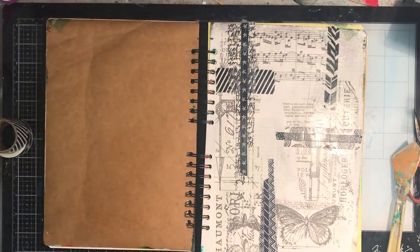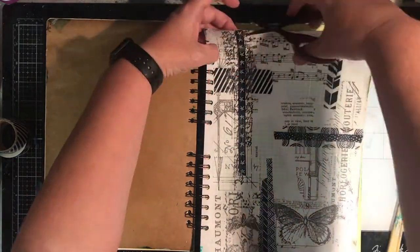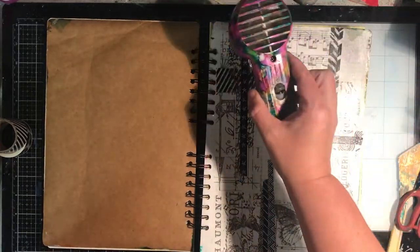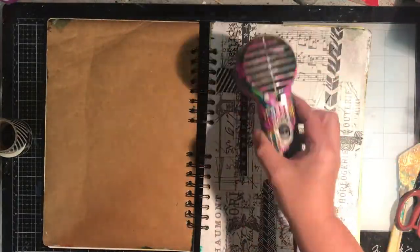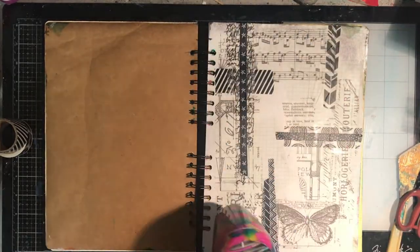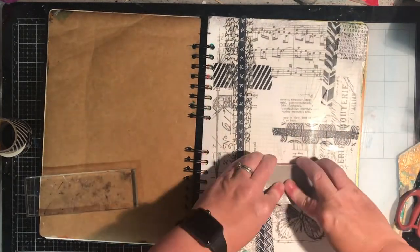You could use matte gel medium because that's got a bit of tooth in it. I use the Dina Wakeley clear gesso which is actually quite glossy, and some of the other brands of clear gesso I have have a lot more tooth to them — they're actually a little bit rough, they feel like sandpaper when you put them down. So be aware not all clear gessos are the same and they may work a little bit differently.